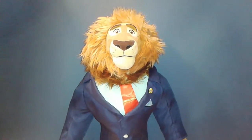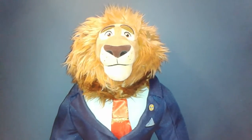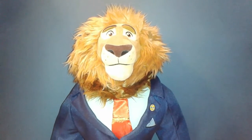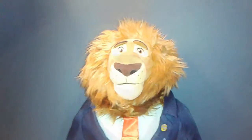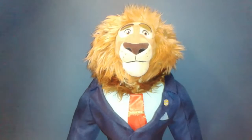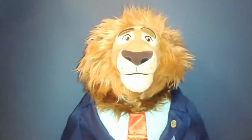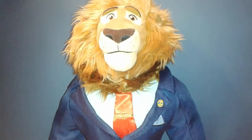Hello YouTubers and welcome to a new toy review. This time I'm showing you one of the new plushies from the new Disney movie Zootopia. And he is Mayor Lionheart. I just picked up this plushie in the Disney Store, and this just looked so cool and so nice that I just couldn't leave it there.